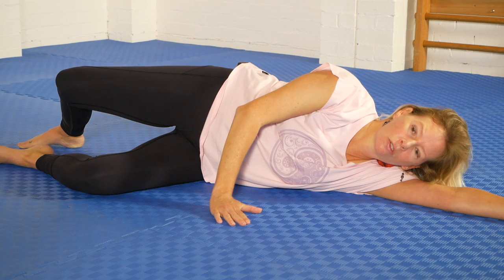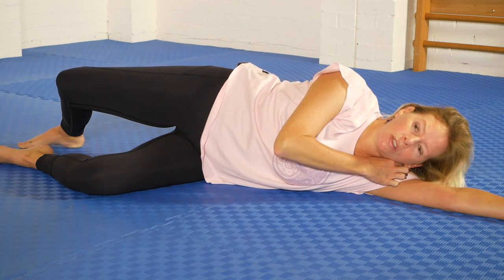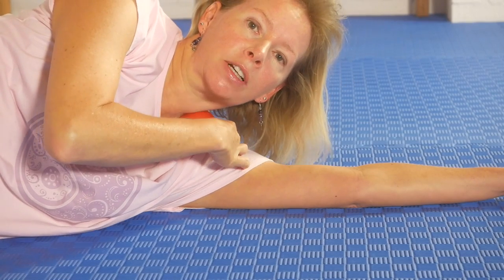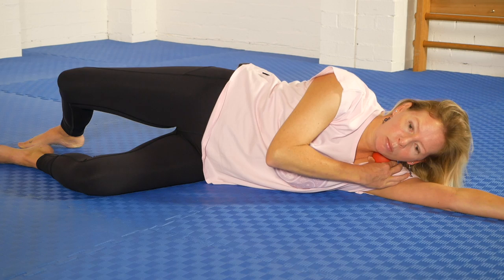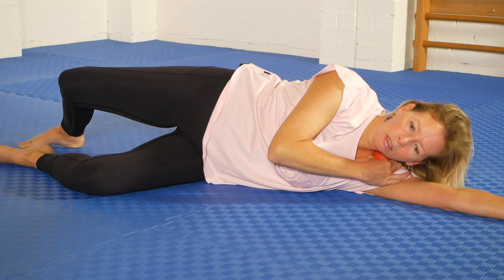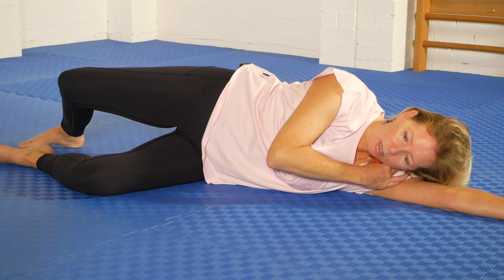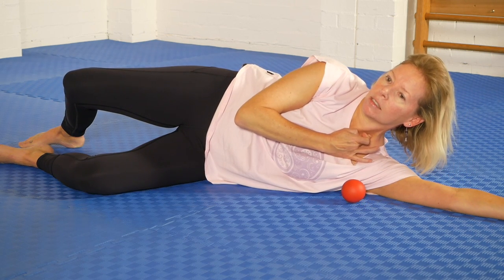Wow, that is strong. If you want to get more into the scalenes, move the ball a little bit more towards the front, really tuck it in there. You might have to hold it, because now what you're going to do is roll back a little bit and bring the chin towards the chest and lie down as much as you can. And now the ball is pressing into these parts in here.